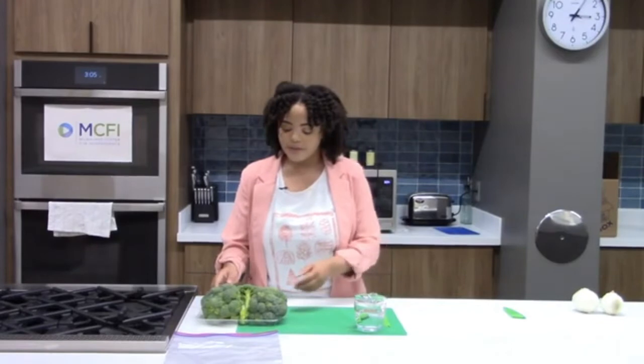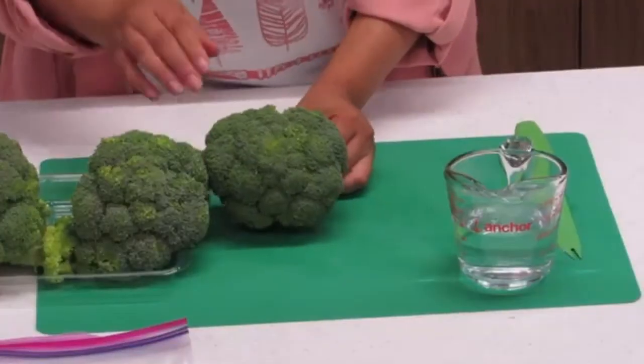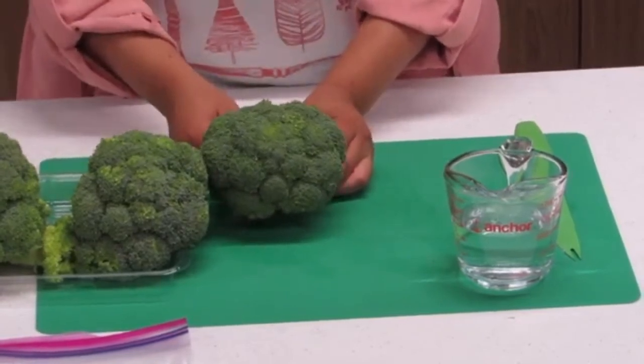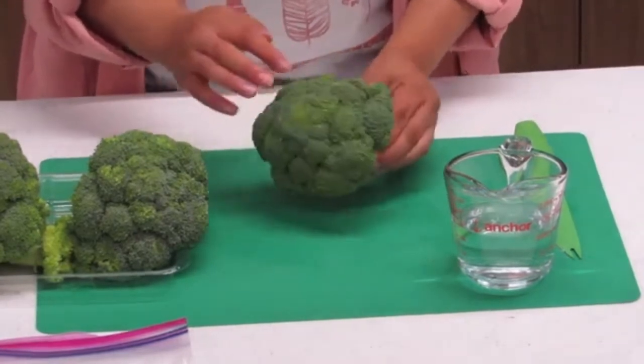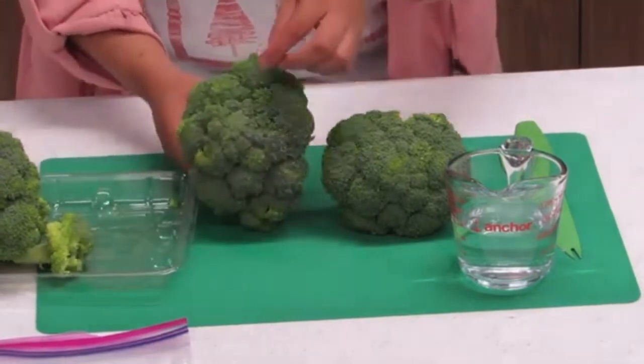On to broccoli — how to make the most out of your broccoli. When buying it, you always want to buy broccoli fresh; it's going to be pretty firm. If it's bright green or a very healthy green, that's a great sign that your broccoli is fresh. Sometimes you'll see a little bit of purple around the tops, and you'll want to notice that the flowers are closed. Purple is perfectly fine, and closed flowers are actually a sign that it's really fresh.